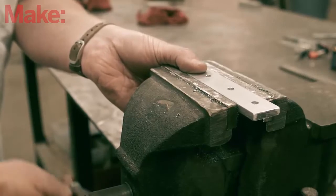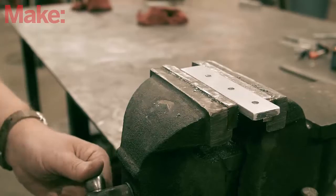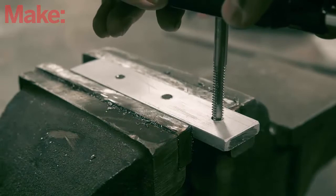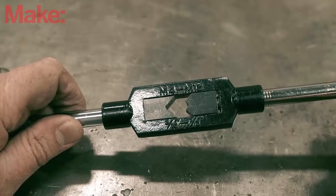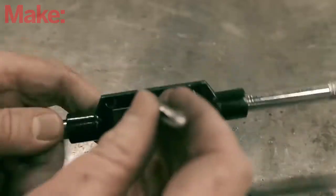Make sure you secure the piece to be tapped — this is one of the most important parts. Taps are very brittle, so if your tap or material moves too much, it will break off the tap in the hole. To avoid that, it's a good idea to use a vise to secure your material and align the hole so it's either directly below you or directly in front of you. Since taps are just bits, they need a tool to turn them; the T-handle tap wrench is specifically made for this.